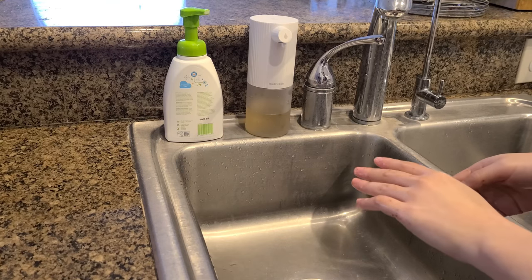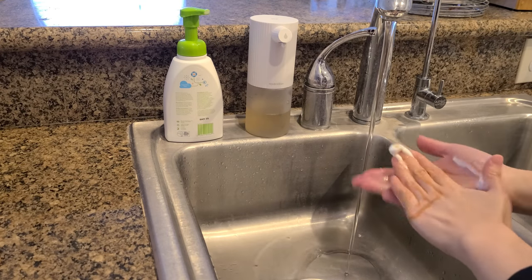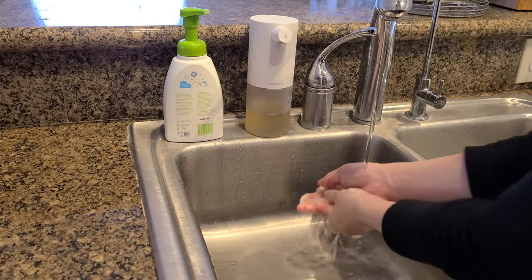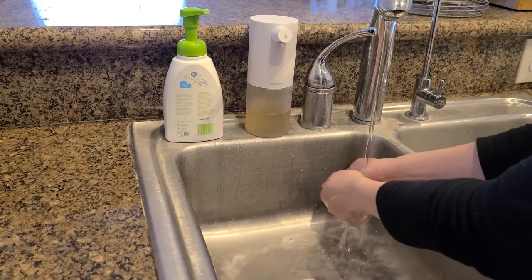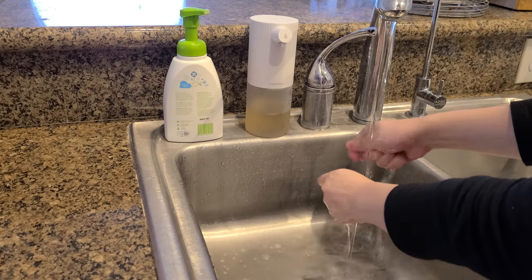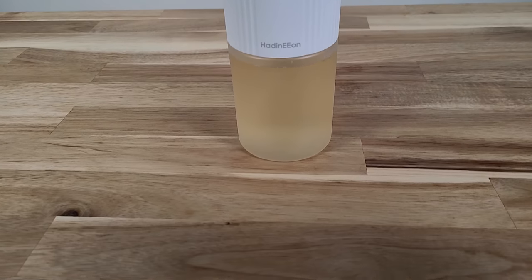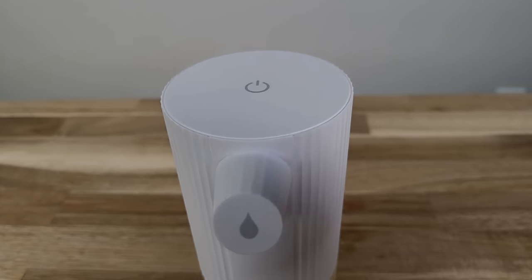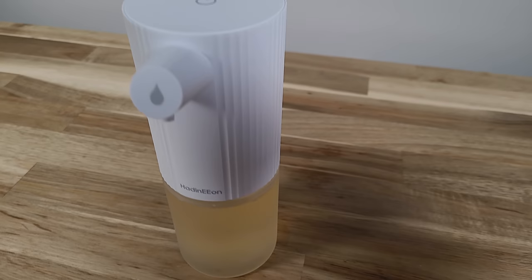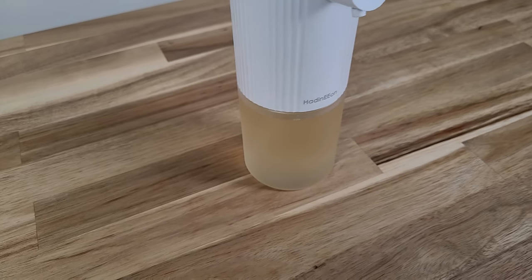Some final thoughts on the automatic foam dispenser. Things we really like: it's touchless, which is especially useful now with the pandemic — every time we come home we don't want to touch anything, so you just go under and get your hands soapy before washing. It's also pretty sleek, so it'll be a great addition to our kitchen area. And the container is clear, so you can easily see how much soap you have left before needing a refill.